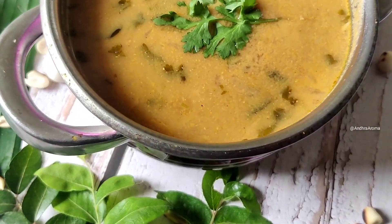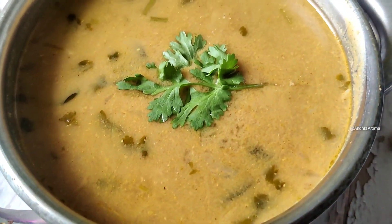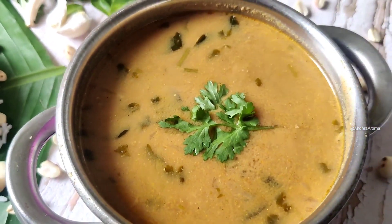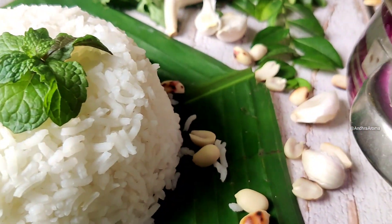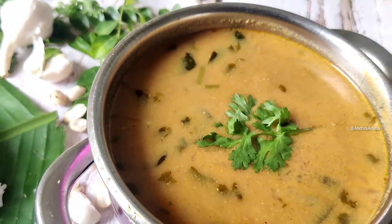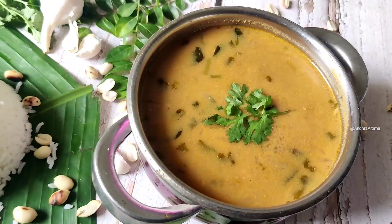Hello everyone! Welcome back to my channel, Andra Aroma. I am going to show you a traditional recipe. This recipe is called Royal Seema Special Palli. I am going to show you a lot of simple steps. This recipe is very tasty.